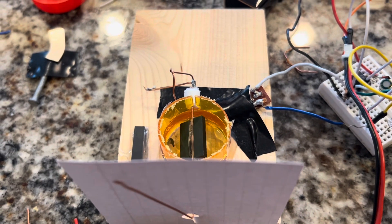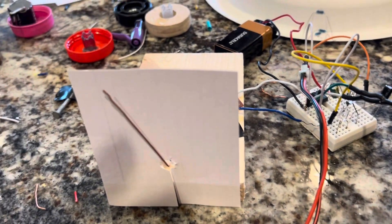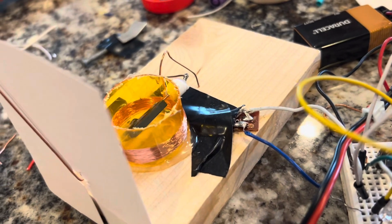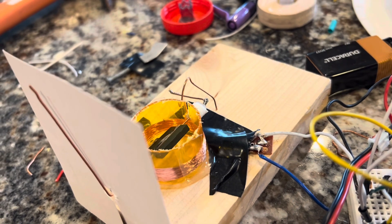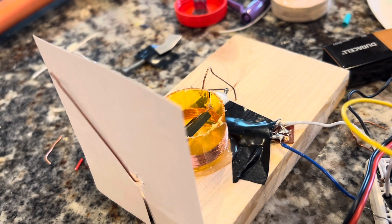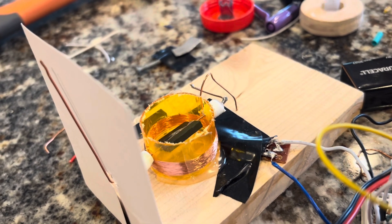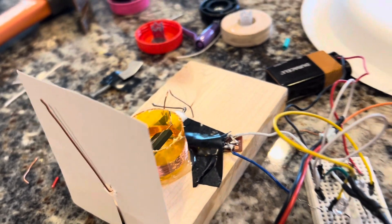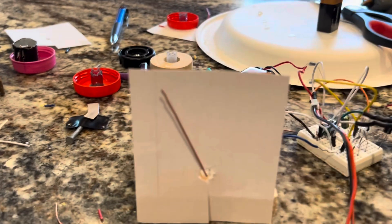The electromagnet is using 42 gauge enamel-coated copper wire spun around this enclosure — basically a cut-up pill bottle — with 200 turns.